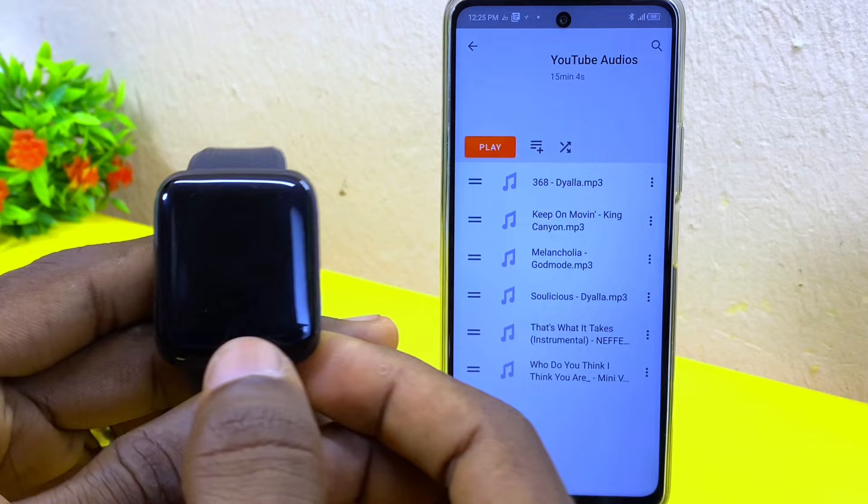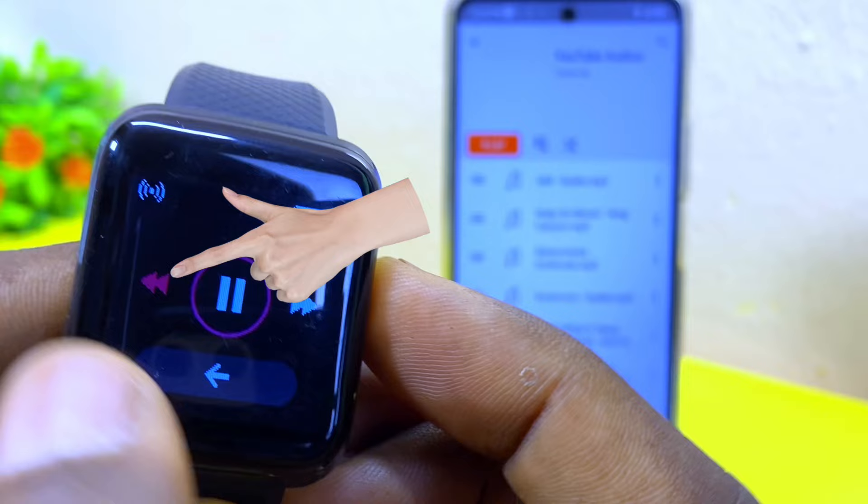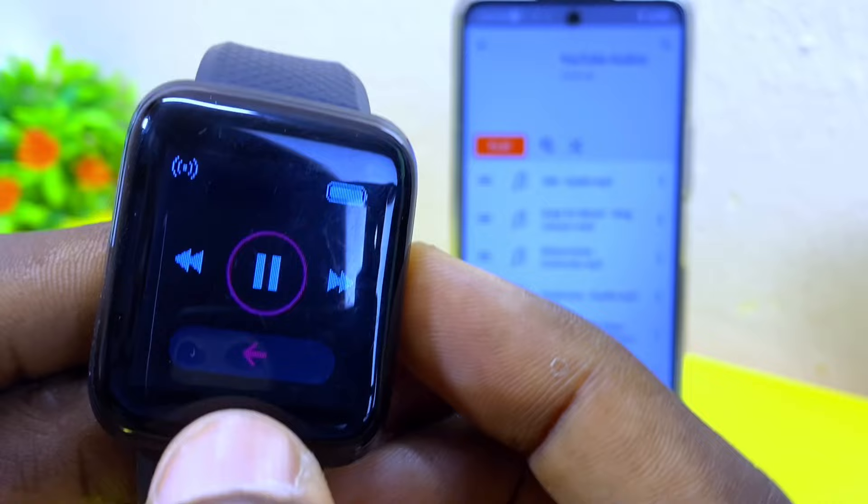Then go to the settings on your smartwatch, press it, tap it, and change the option to music. Press hold and you are going to see the music user interface. As you can see it's changing through the options. If the option is on the back arrow, that means you want it to go back, so you have to press hold on it.